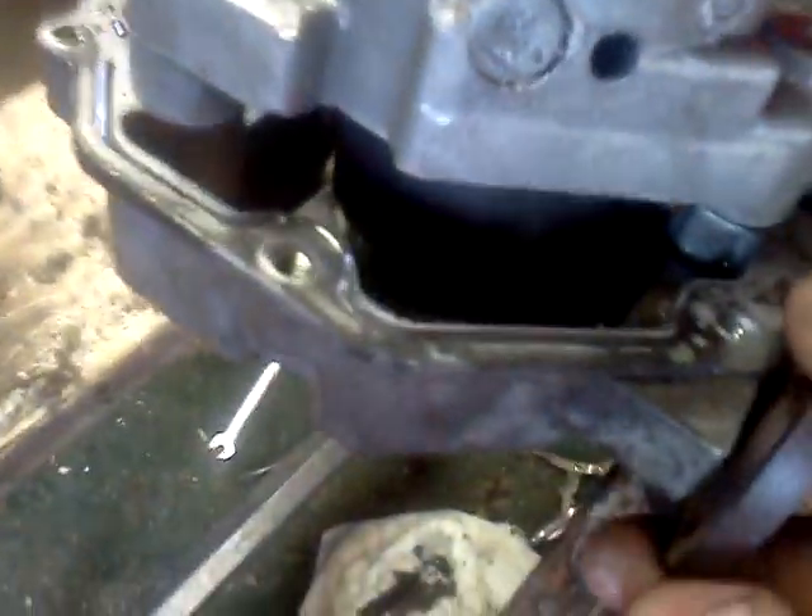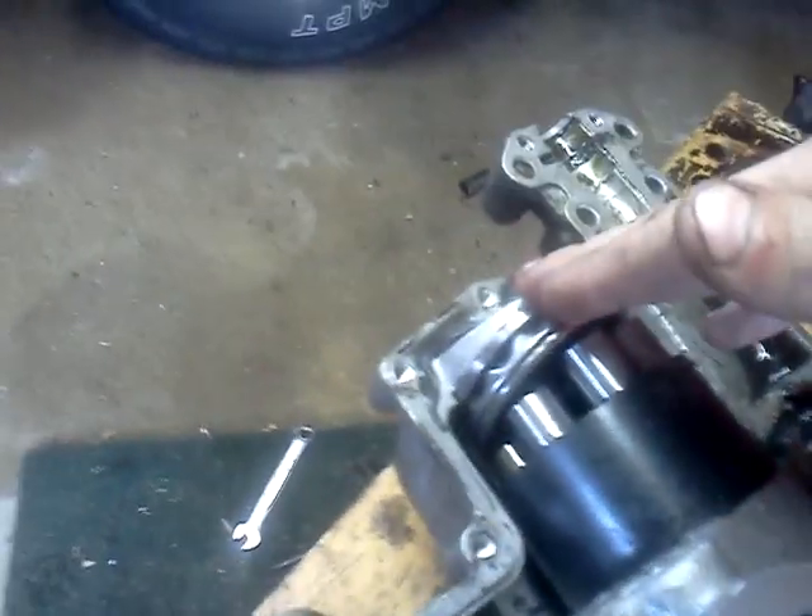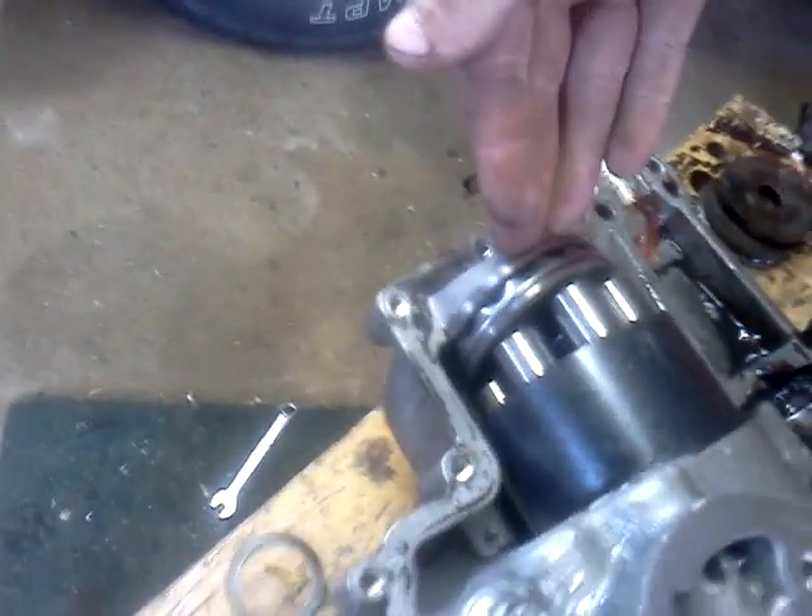How it works is this one back here is at an angle because of this. It's hard to see with this lighting, but this lever right here makes this at a different angle. This way is forward, and this way is reverse. And in between, it's flat, so there's no pumping action in between.